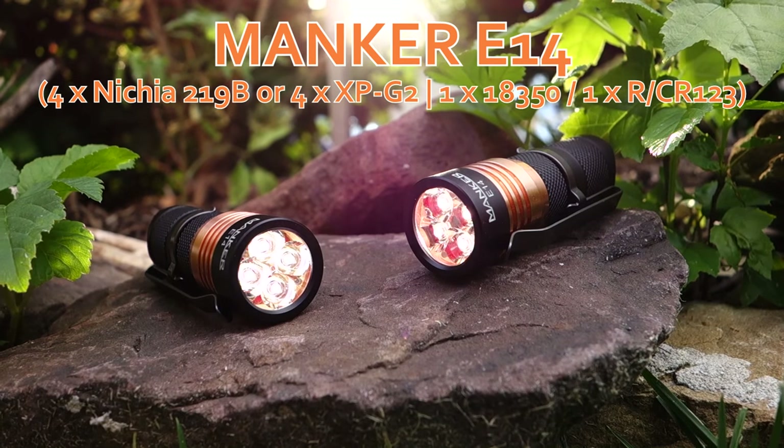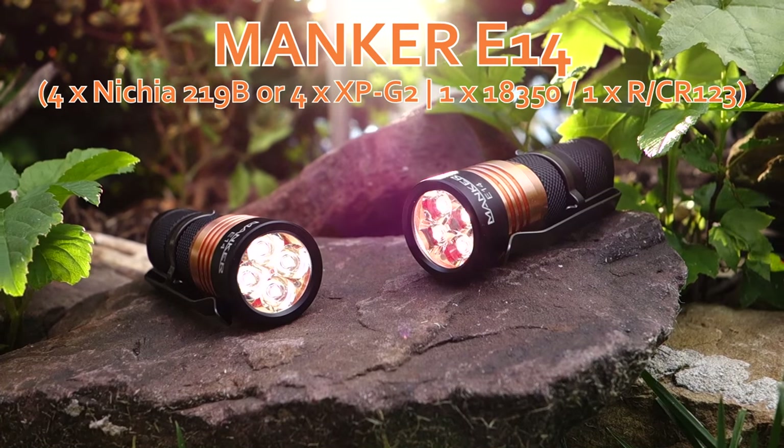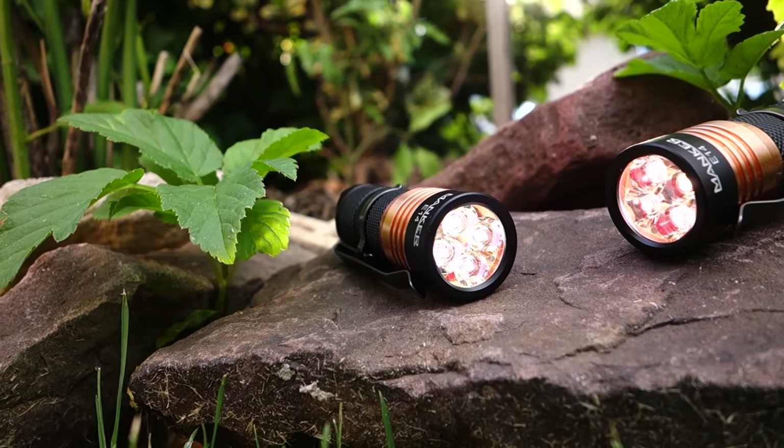Hey Flashaholics, today's video will cover Manker's E14. This video will cover both versions of the light: the 219B Nichia in neutral white, as well as the XPG2 version in cool white.